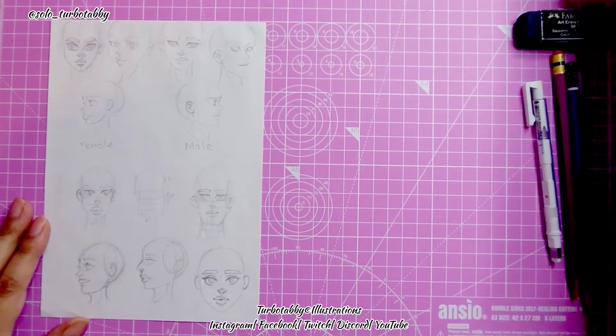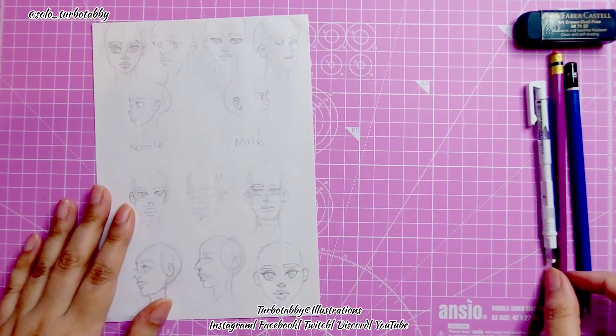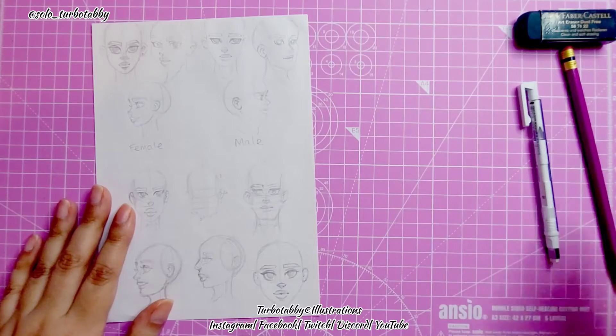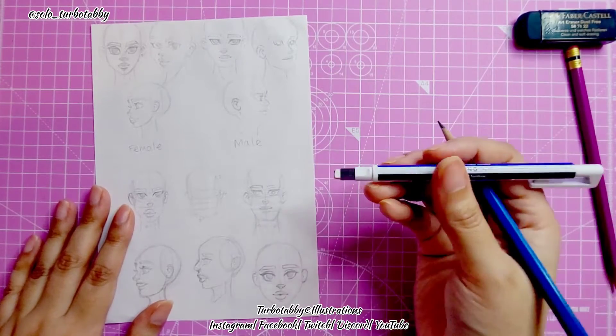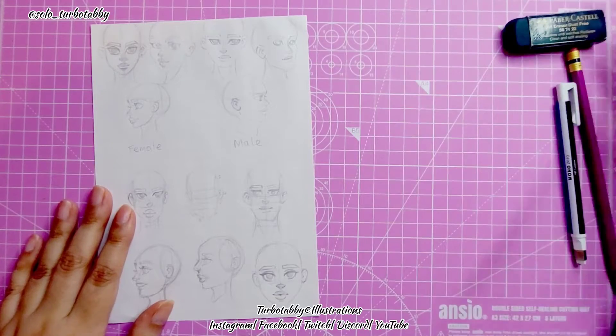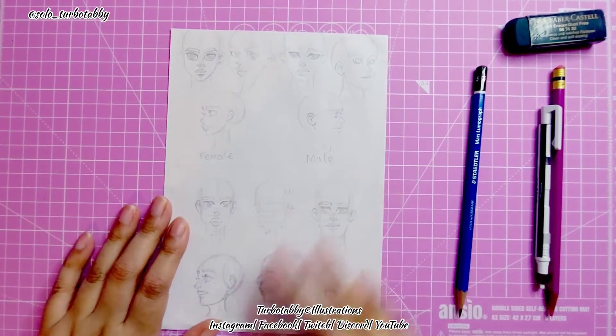What I'm going to be using is just a pencil — a 4H. I've got two erasers: one is a pen rectangle eraser and the other is the Faber-Castell. So yes, that's what we're starting with — the basic shapes.